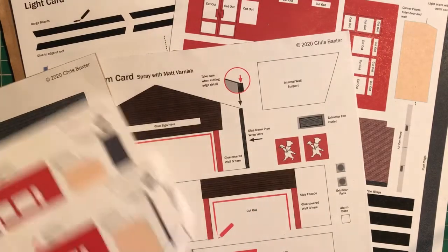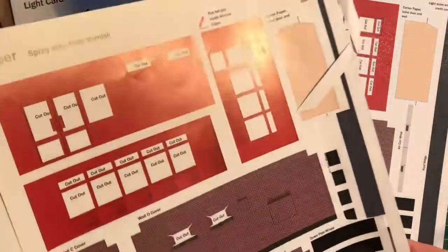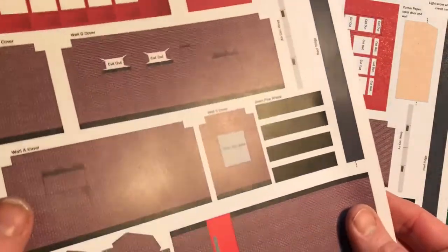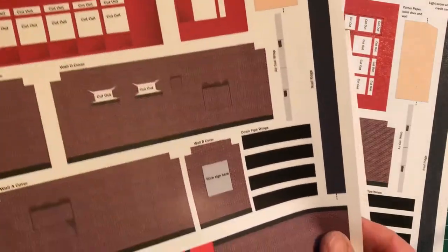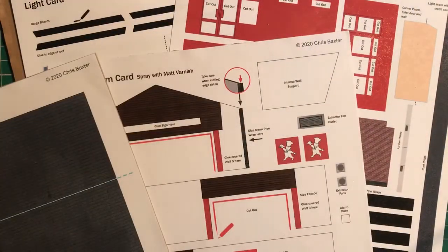Just to give you an idea of the difference you get — this is one that hasn't been varnished, and then this is one that I worked on last night, and you can see it's already with one coat beginning to take away the shine. There's the difference between the two, and that's what you want — a more realistic look. Anyway, we'll leave that to one side.